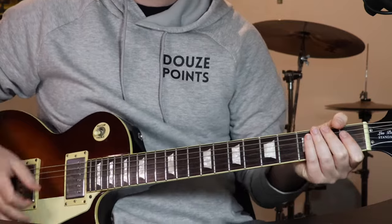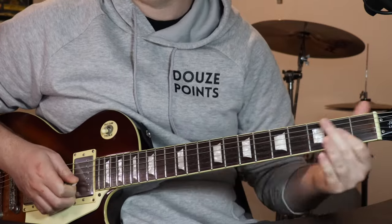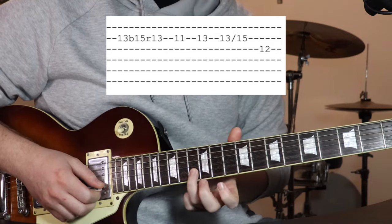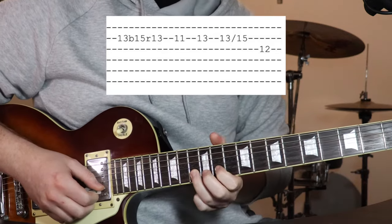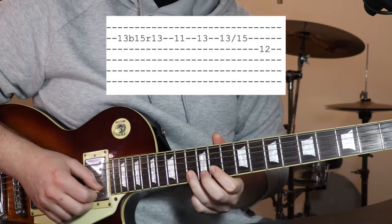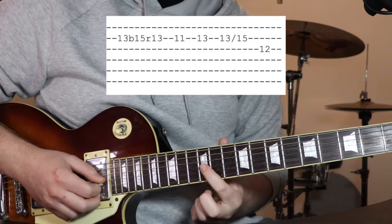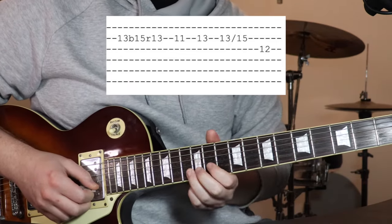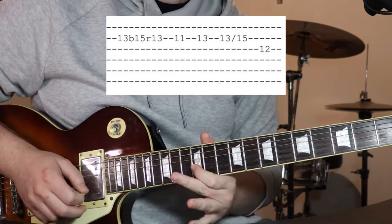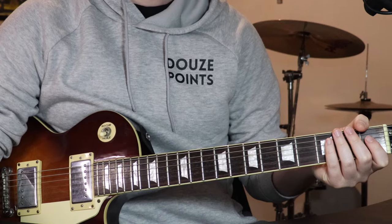After the first chorus, a really short lead line happens. All on the 2nd string except for the last note: starting on the 13th fret, bending it up and back, then 11, 13, then you hit 13 again and slide up to 15, and finish on 12 on the 3rd string. You just speed it up a little bit and play it like that. And that's the short lead line.